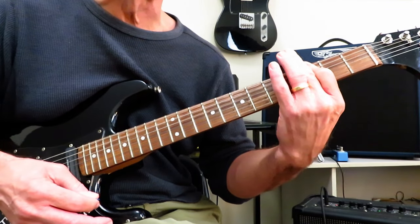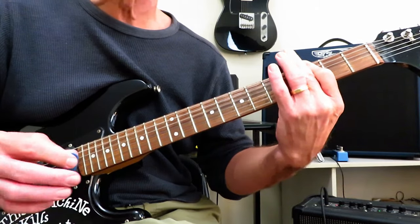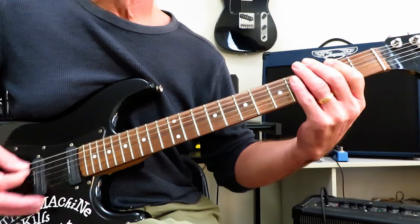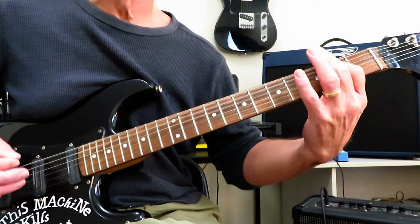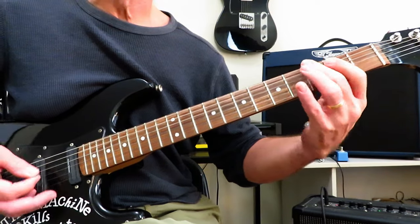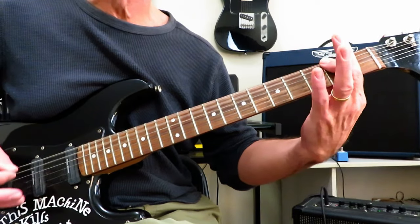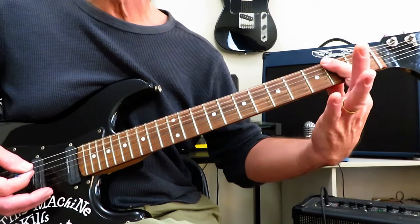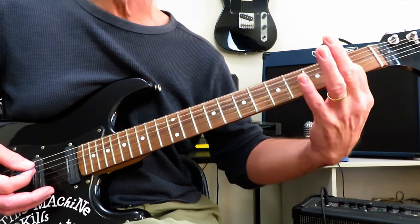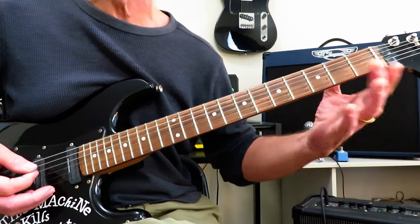And then we strike that dissonant chord, and then we drop into the pre-chorus. The pre-chorus riff is very similar to the opening riff, and you're going to repeat that twice. It starts the same as the opening riff. After you hit those two power chords there at the second fret, you're going to go open, two, three. And then strike the three twice. And you repeat that twice.